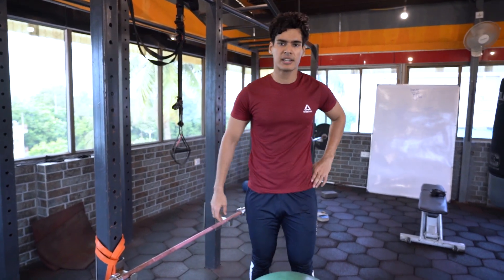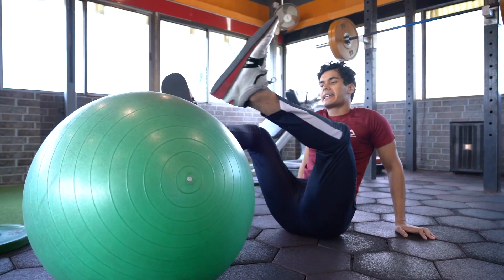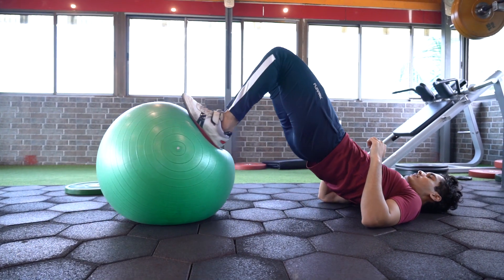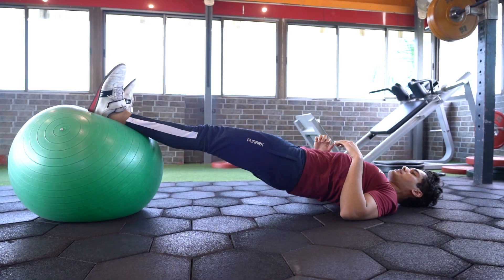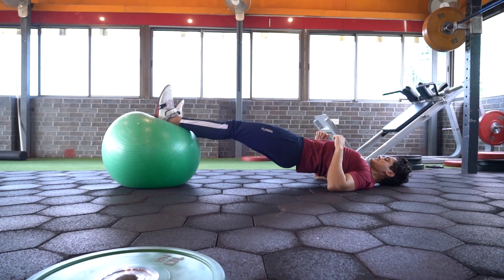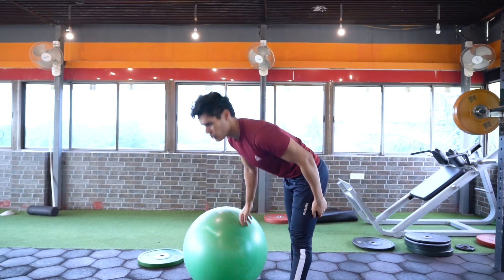For my second-to-last movement, I'm going to be doing Swiss ball leg curls — 3 sets of 10 to 12 reps, an excellent exercise for your hamstrings and building overall core strength and stability. I'm going to lie down on my back, get into a bridge position, lift my hips off the ground, and pull the ball towards me while keeping my hips up in the air, achieving full knee flexion and excellent contractions on the hamstrings. Make sure to stretch your hamstrings in between sets to allow more blood flow to the muscle.